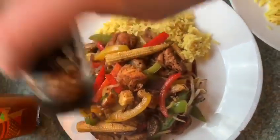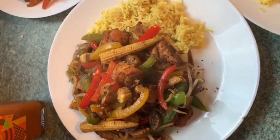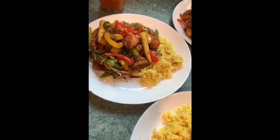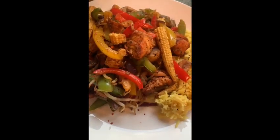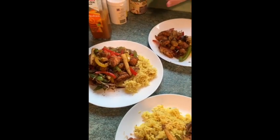There you have it! Thanks for watching everyone, I hope you enjoy your meal. I really enjoyed cooking with my mum tonight and I hope I see you all soon. Bye! Thanks for joining us, bye!